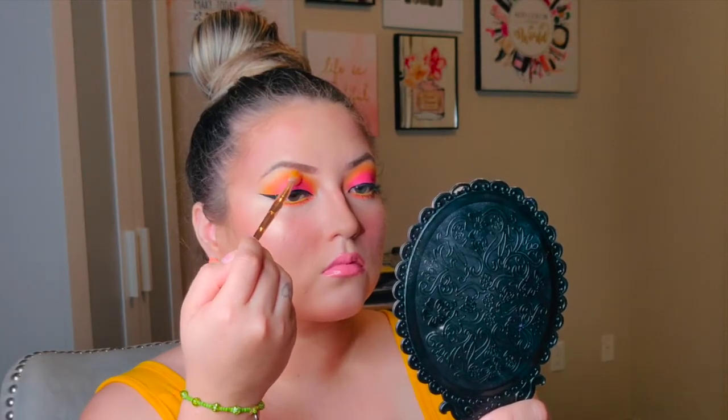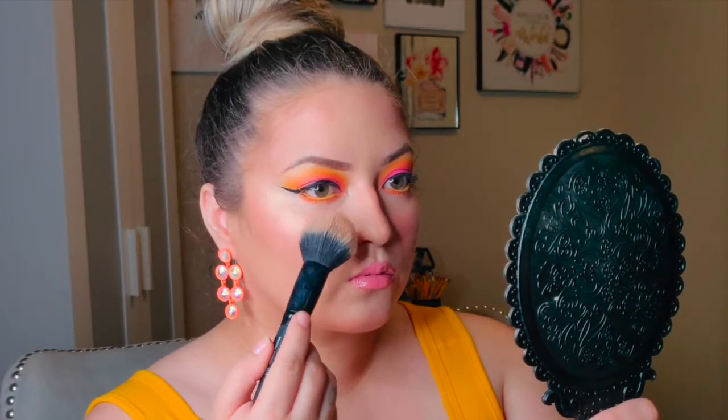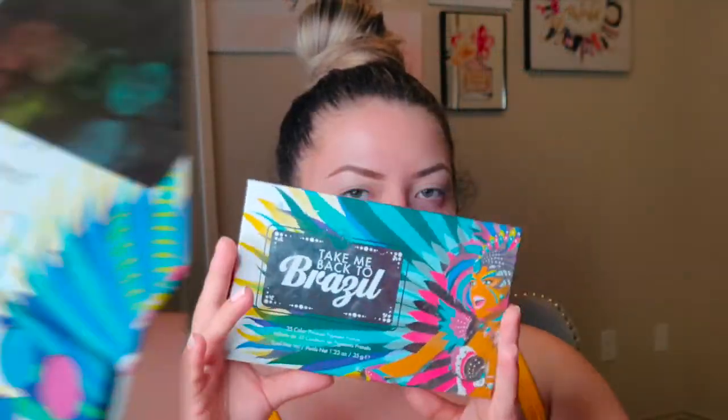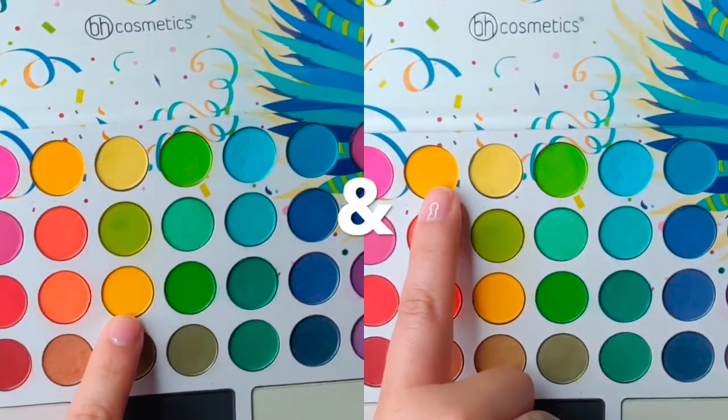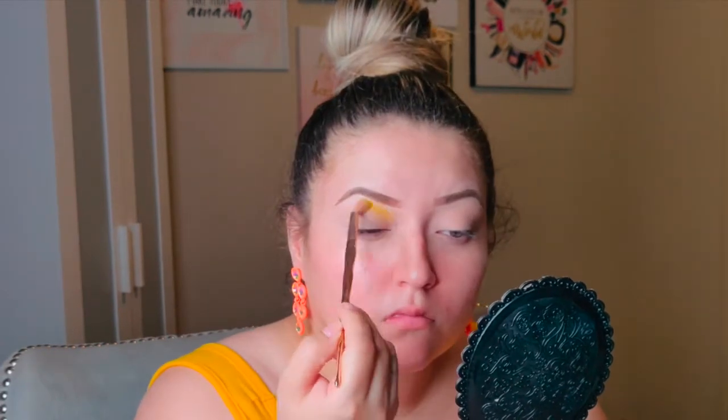Hi everybody, welcome back to my channel! Today we're doing a super quick, easy — lemon squeezy — look with the BH Cosmetics Take Me Back to Brazil palette. We're starting off with the two dark yellows in the palette; this is going to be our all-over transition shade because it's going to be a more summery look.